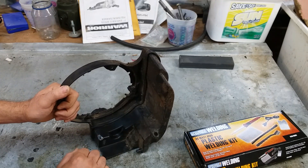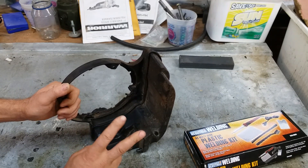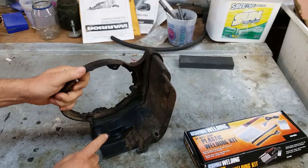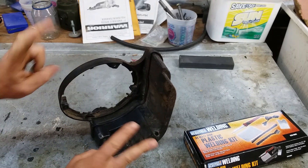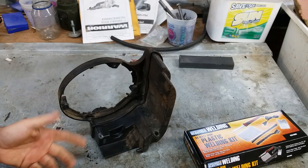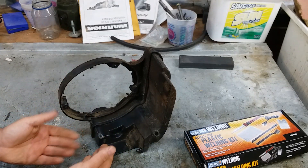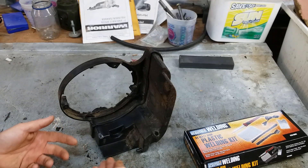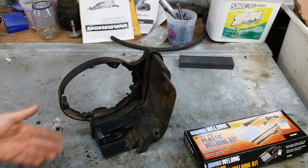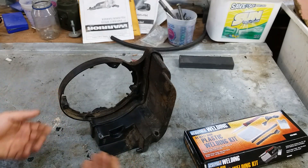I've never done this before. In all my years, I've never tried to weld plastic. This is really welding because you are raising the parent or base material to its melting point and adding a filler of similar material melted in. So it's welding — maybe recasting, remolding — but it's welding.